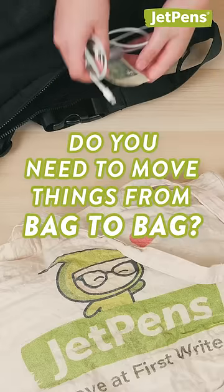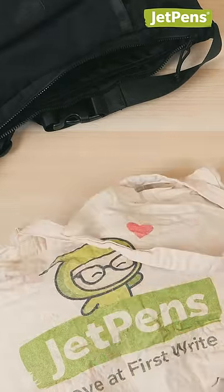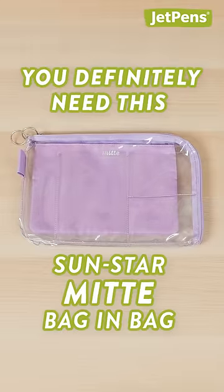Do you need to move things from bag to bag? If you're constantly forgetting your everyday essentials between your backpack and your tote, then you definitely need this Sunstar Meat Tape Bag & Bag.